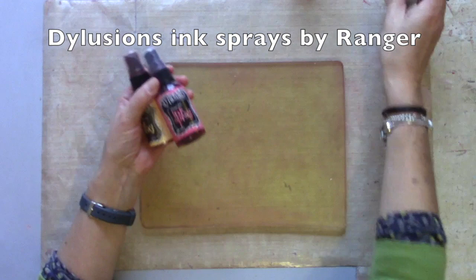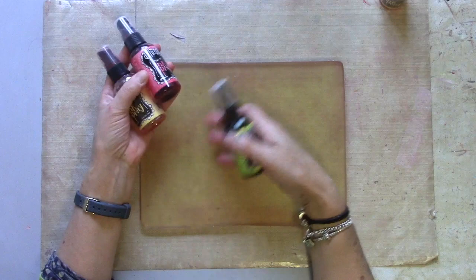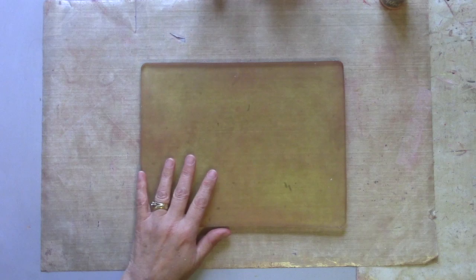Now really these inks are designed for porous surfaces, so straight onto card, paper and so on, but they're such fantastic bright colours, I wanted to find a way to make them work on the gel plate. If you spray them straight onto the gel plate, they do tend to bead up - you can see where it's beaded here - and it gives you results a little bit like this.